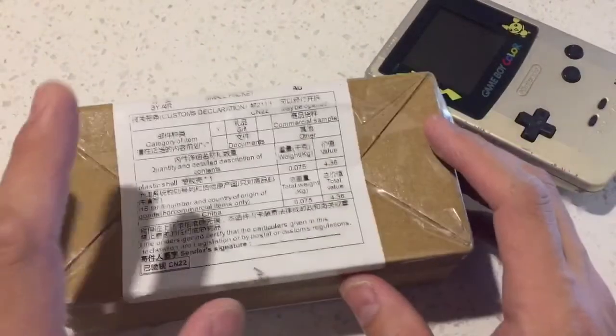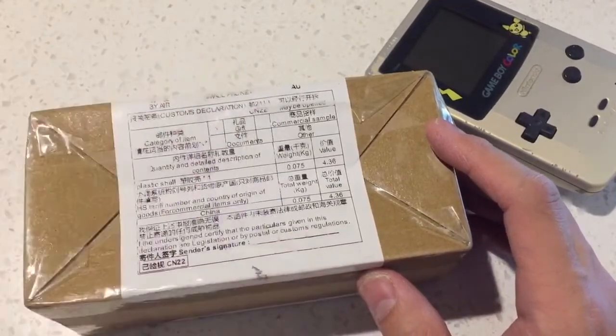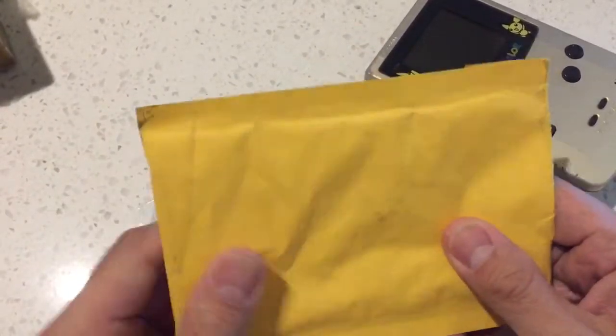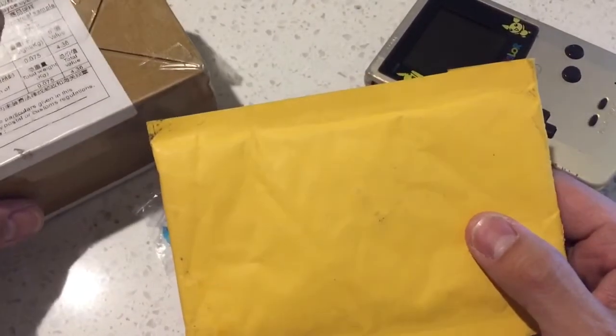It took roughly about a month from China to Australia, even with the Corona and all that. This box is well protected. And this one for the buttons was bag padded. This came a week earlier and this came a week after that.